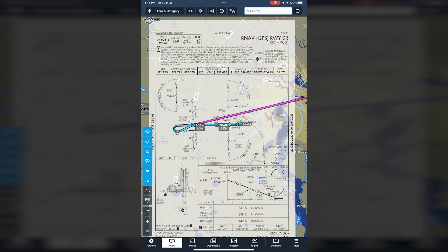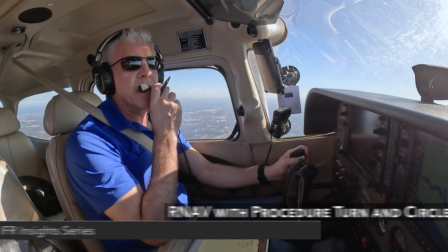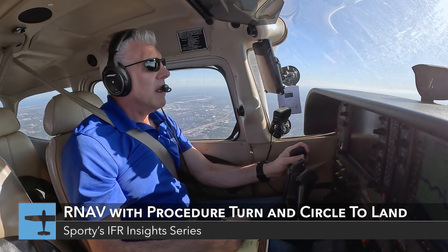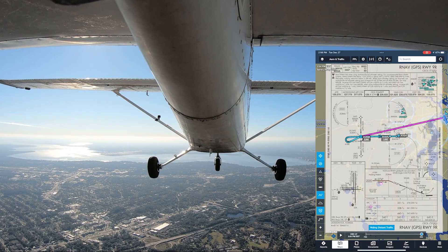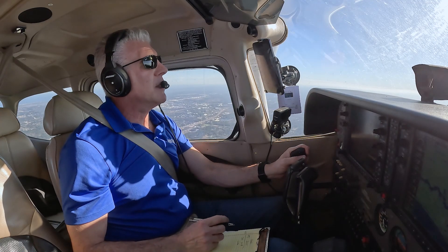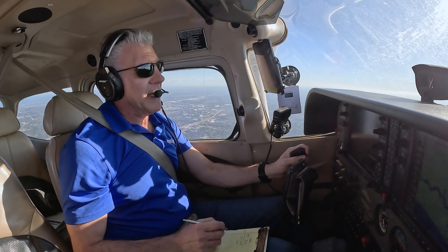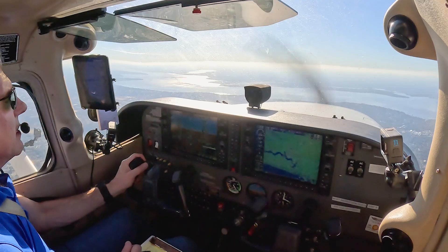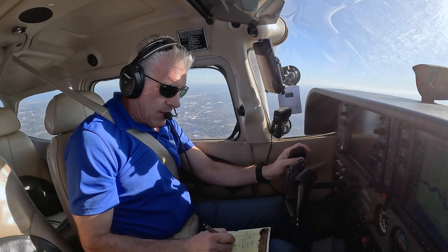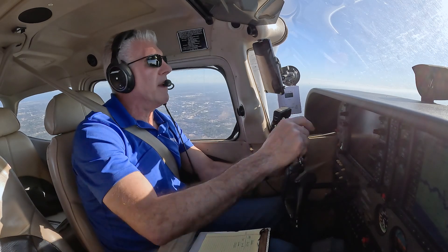Now let's go up to 3,000 feet heading west over Jacksonville, Florida after VFR departure from Craig Airport. Jax approach, Cessna 182 Mike Alpha request. — 182 Mike Alpha, approach. — Approach, 182 Mike Alpha, just between Craig and Navy Jax, I'd like to do a practice approach, runway 09 at Cecil, I have information Lima. — All right, squawk 0423. — 0423, 482 Mike Alpha.